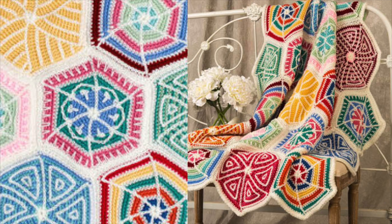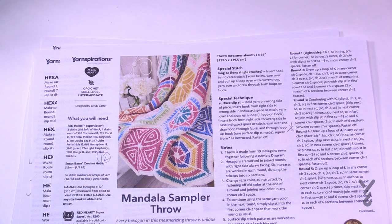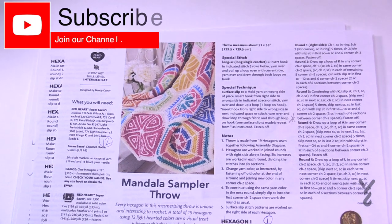Welcome back to The Crochet Crowd as well as my friends over at yarnspirations.com. I'm your host Mikey. Today we're gonna move on in our Mandela Sampler Throw to Hexagon 13.